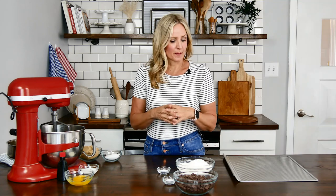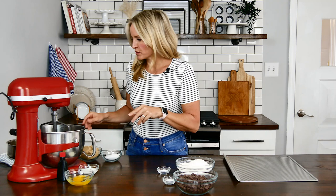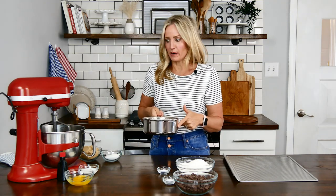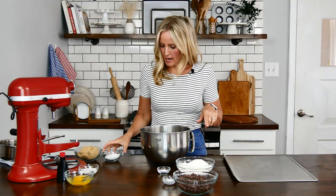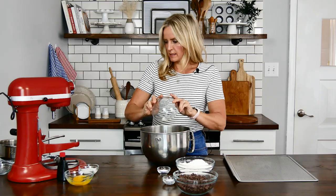We're going to start this recipe with a chocolate chip cookie recipe that I would recommend if you're making these sandwiches, because it's nice and soft and when you freeze them they don't get super hard. We're going to start out with two sticks of butter that I melted and let cool for a few minutes. I'm going to put this in the bowl of my stand mixer and add a quarter cup of granulated sugar and one and a quarter cups of brown sugar, and mix that up.